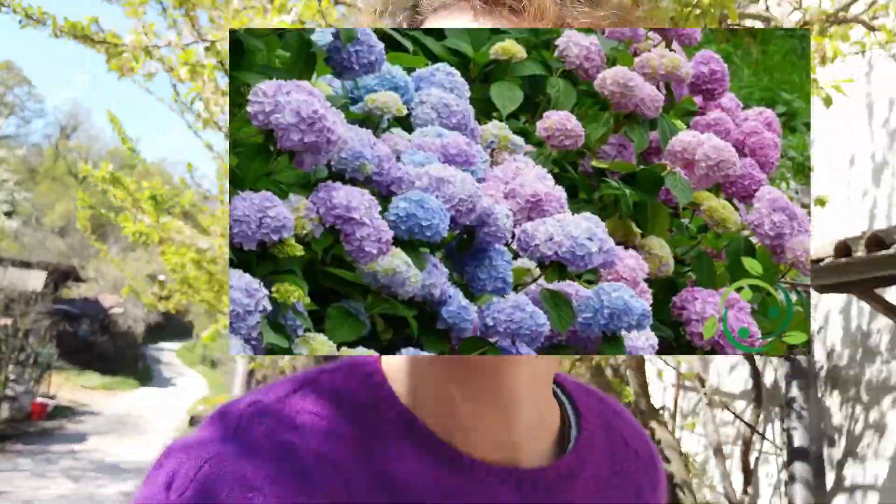Hi guys, time for some more gardening therapy! I bought myself another hydrangea and I'm going to plant that just now with Dom.